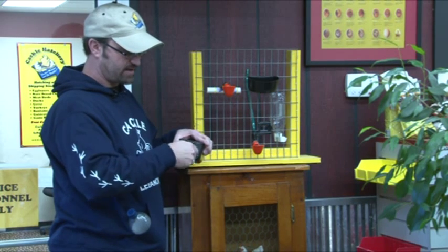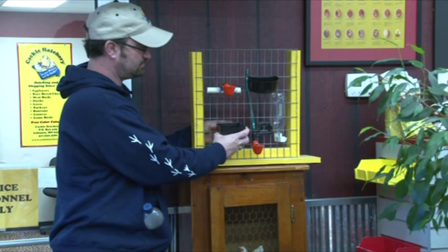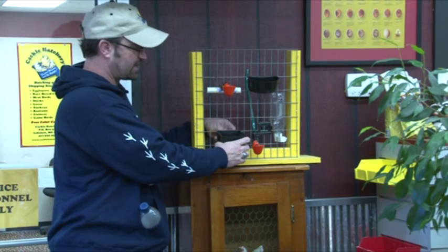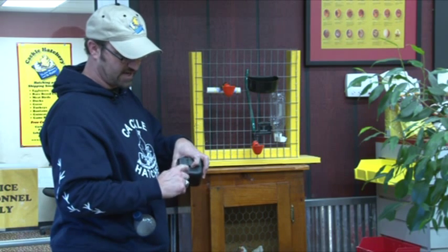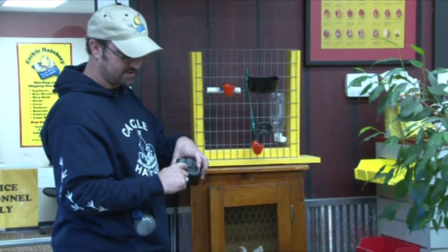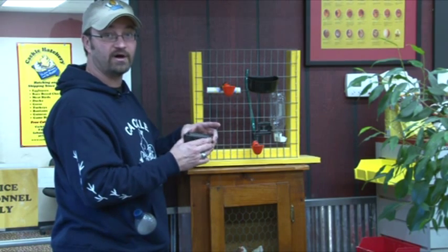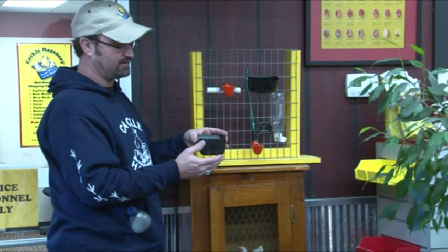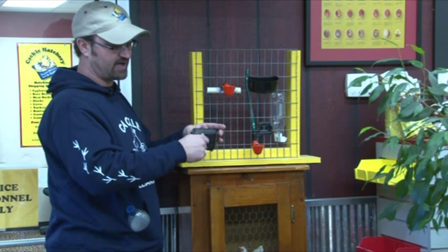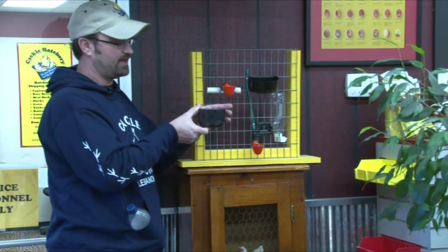You pre-drill a hole, screw it in, then screw it back out, clip the cup in, and screw it up tight so it snugs up to the base — not going into the cup, but snugging up to it. So basically if they start jarring it around, it's not going to pop off. To clean the cup, you back the screw out so it'll slip off the cage.